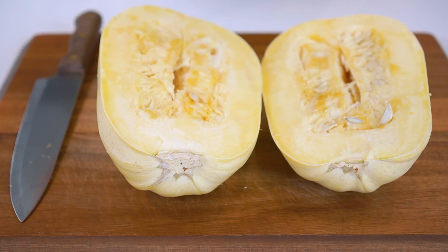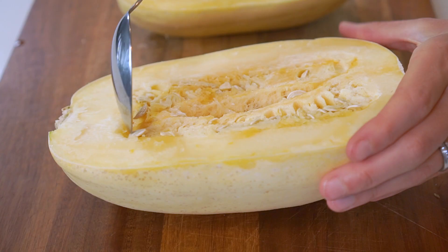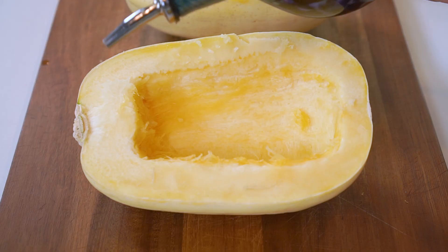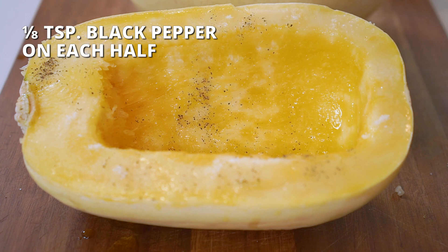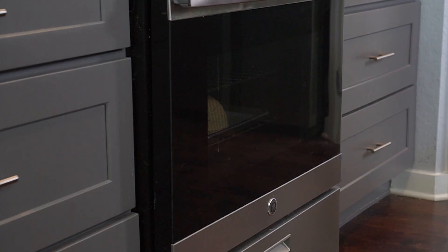Using a metal spoon with a relatively sharp edge, scoop out and discard the seeds and the strands. Drizzle and rub in one tablespoon of olive oil in each half and sprinkle each with 1/4 teaspoon of salt and 1/8 teaspoon of black pepper. Place halves face side down on a large rimmed parchment paper lined baking sheet. Roast squash in preheated oven for 40 to 50 minutes, or until the squash is tender and shreds easily with a fork.